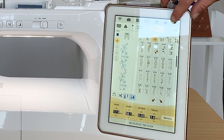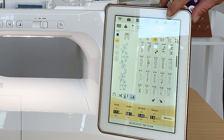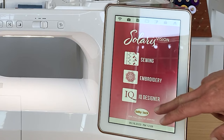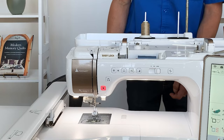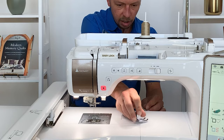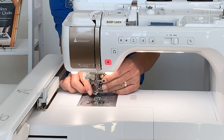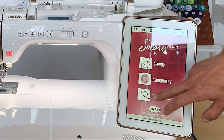Now let me show you how to convert from the sewing part of the machine to the embroidery part. I come to my home screen and we're going to go to IQ Designer. First, we'll pull up the embroidery screen and get the arm over. We're going to change out the presser foot using our three-in-one tool that came with the machine. I loosen the screw, swap out the ankle that all feet snap on to for regular sewing, and change it to the embroidery foot that wraps around. Slightly tighten it with the tool and we're ready.